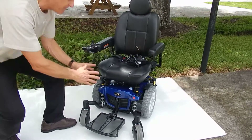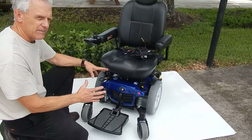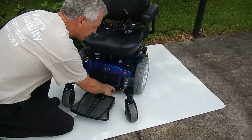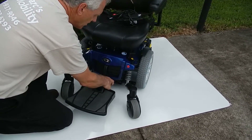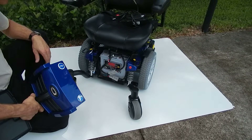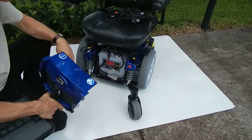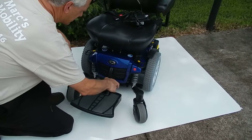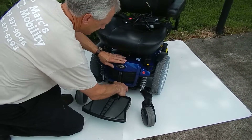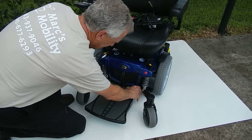If you need to change the batteries in this chair, it's very simple. The only thing you have to do is push these levers in and pull the lever up. You have two back-to-back batteries in this chair — two 55-amp batteries. They come right out from the front. This is how you put the cover back on and put the levers back in.